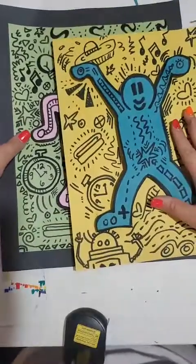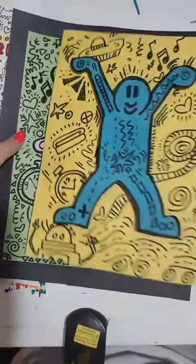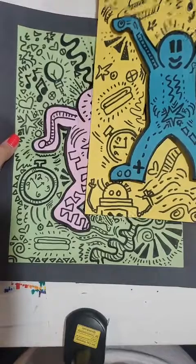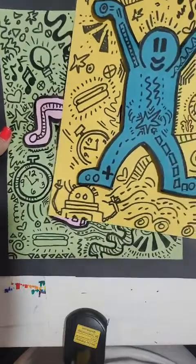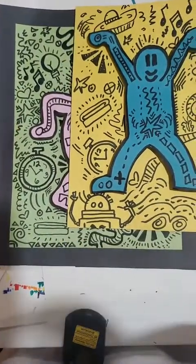Thank you for joining me again on Cap at Home. My name is Miss Allie, and today we made these Keith Haring 3D drawings. Make sure to check out the rest of our Cap at Home projects every Monday, Tuesday, Wednesday, Thursday at 1 p.m. on Facebook, Instagram, and YouTube, and you can also find the rest of our videos there. Thanks for hanging out with me again, and I'll see you next week.